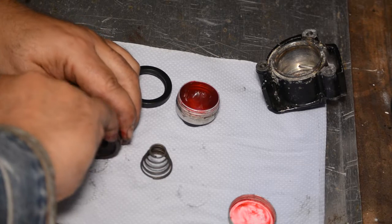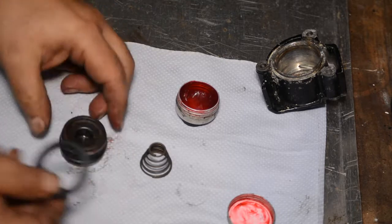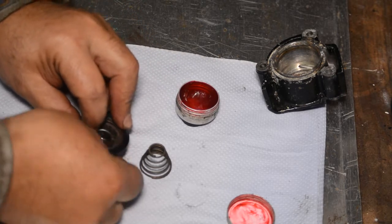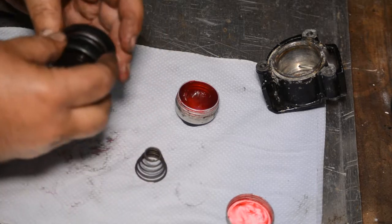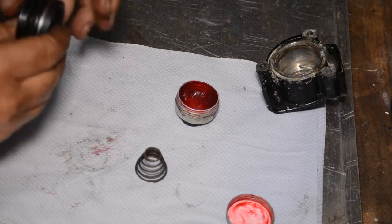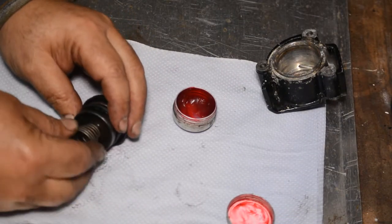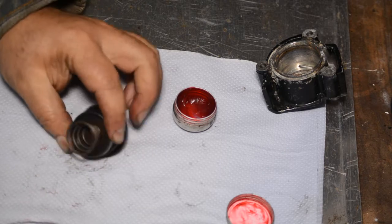It's a grease designed for use with rubbers in hydraulic systems — fairly common stuff. Just pulling the rubber over the piston — you can see how it locates as you work through it. Just don't stretch the rubber too much and damage the seal. Then installing the new spring that came with the kit; it fits over a raised part in the casting and it's fairly obvious where it goes.